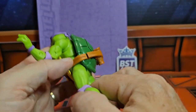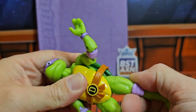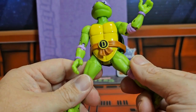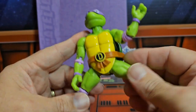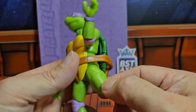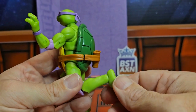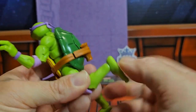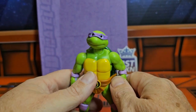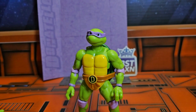He does have some articulation in the lower body, but because of the shell it is blocked a lot. You do get a little bit of waist swivel, a split, thigh rotation, double bend in the knee, and the ankle is on a peg hinge with forward and back and rotation movement.